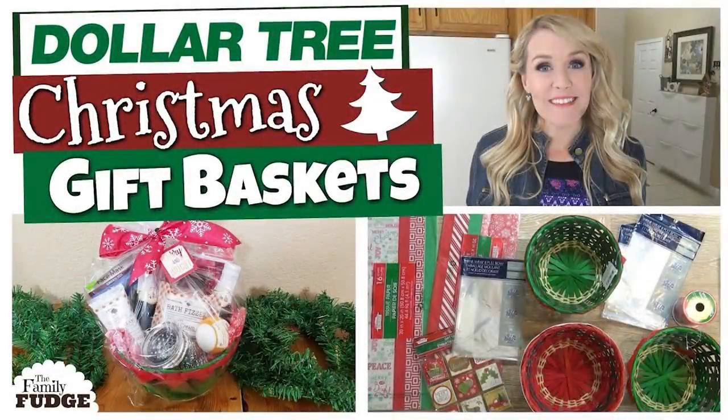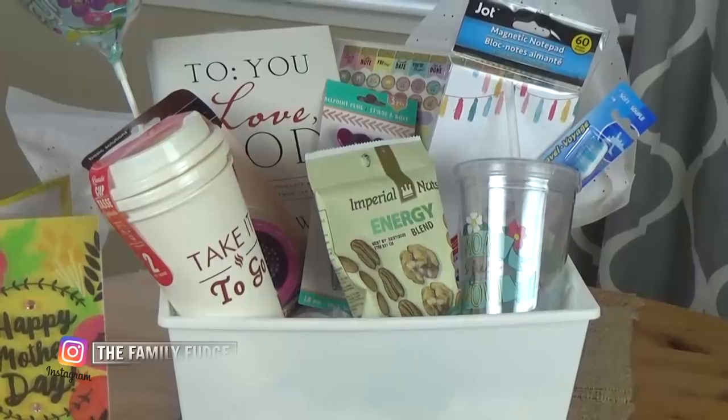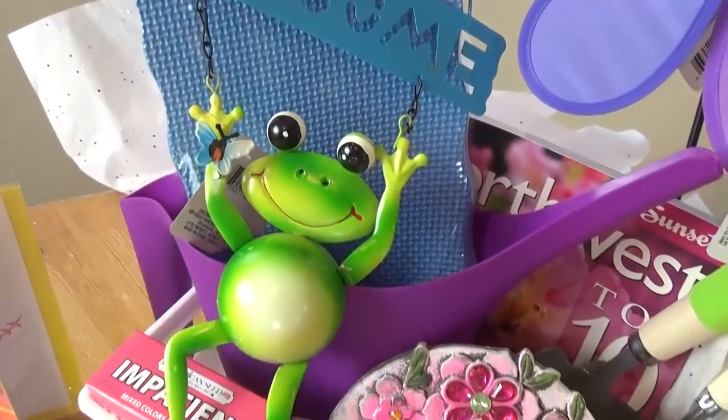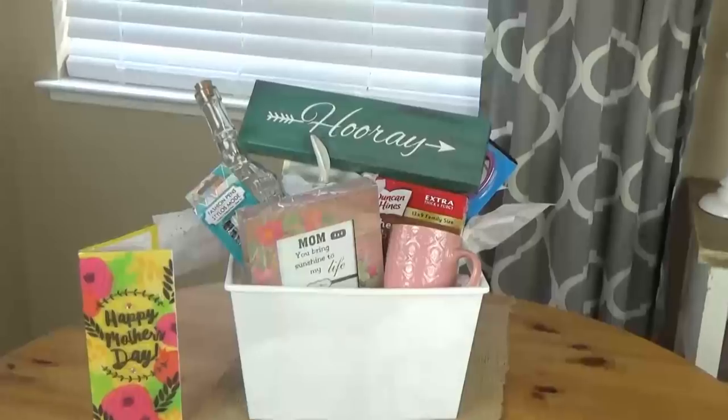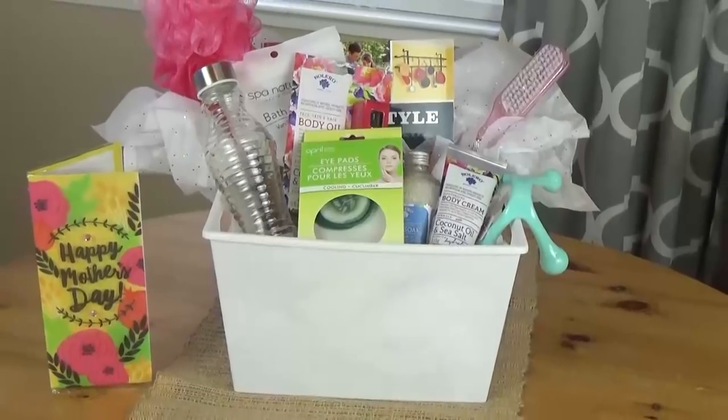Now if you've been following me for a while, you'll probably already know that I'm a big fan of gift baskets from the Dollar Tree. I've put together Christmas baskets, Valentine's Day baskets, and Easter baskets, all with Dollar Tree items. On my last trip I noticed so many cute things for Mother's Day, so I wanted to make four different gift baskets geared towards different types of moms: the mom on the go, the mom who likes to garden, the mom who likes to stay home, and a spa basket.